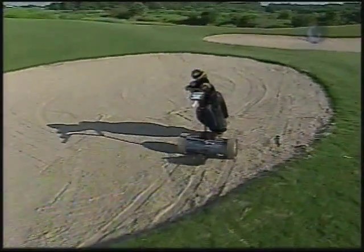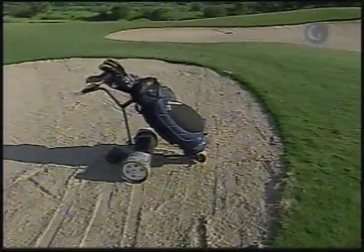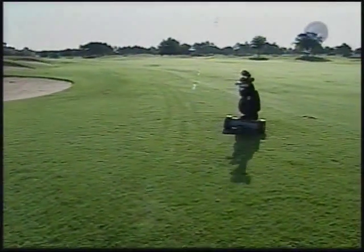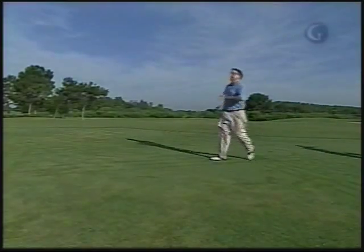If it happens to stray onto a green, the way the wheels are designed, is it going to damage the green? No, it won't. One of the beauties about the caddy is there's actually less soil compaction with the caddy with a full set of bags than what there is for you or I walking down the fairway or on the green.